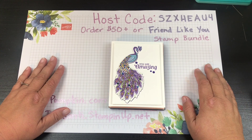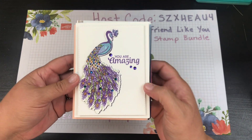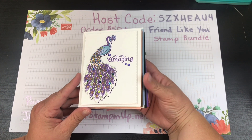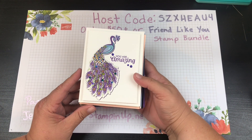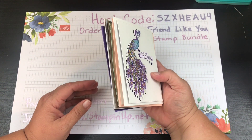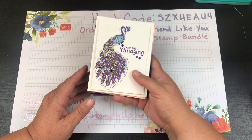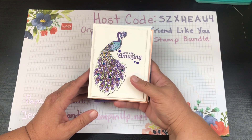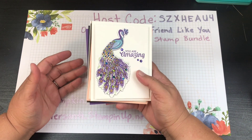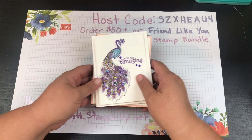Hi beauties, it's Jean Persone with Beauty and the Stamper, and it's time to show you my swaps for the month. The way I use my swaps is with my Stampin' Up team — we all get together once a month. Today we had seven of us, so I make seven of the exact same cards, and then we each take home seven different cards including our own.